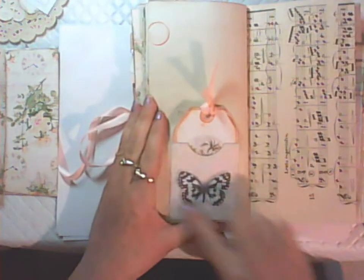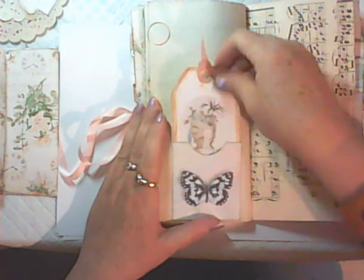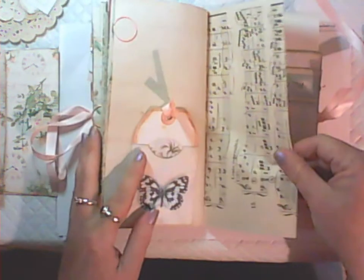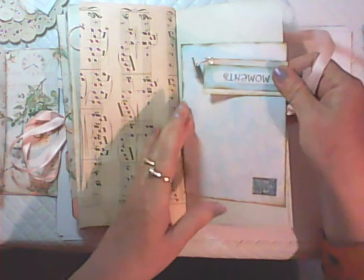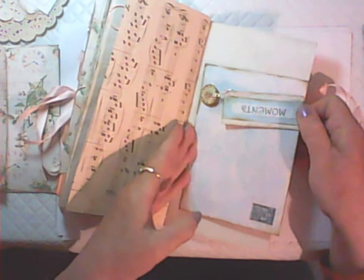Then this is my library pocket, and I'll put in one of the tags with Marie Antoinette on that one. There's music paper, and this is the other writing paper envelope — it just has the other piece of writing paper in there and I've clipped it onto there.